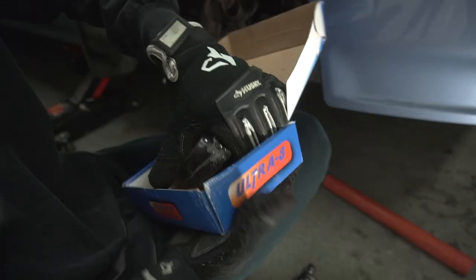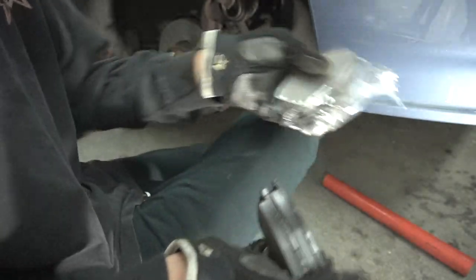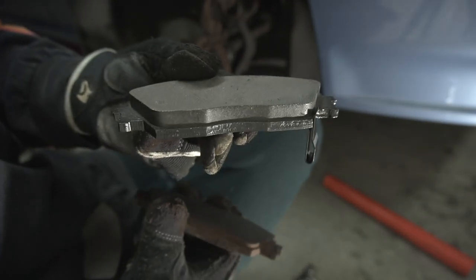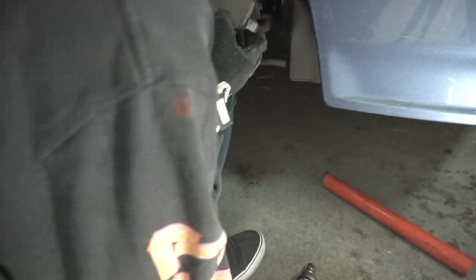I'm gonna get the new brakes. These just came in today. Here is a set — hella thick. Look at that. Here's the older ones — get a good look. Look how thick the new ones are side by side.